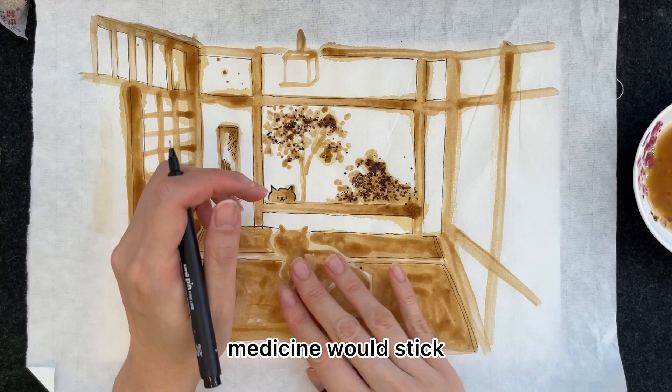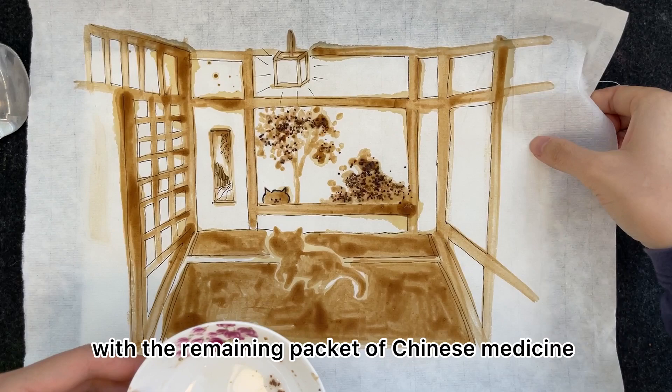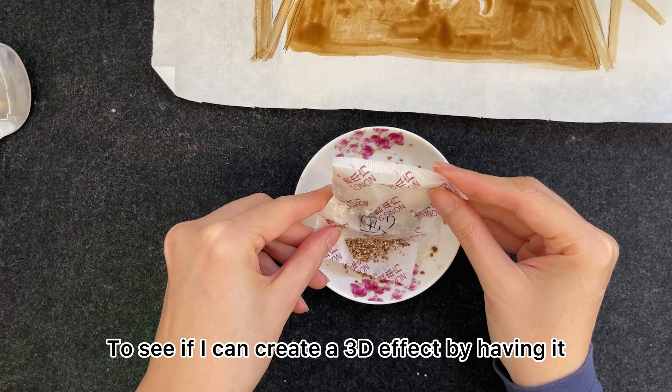I was really wondering whether the Chinese medicine would stick, but I think it's stuck on pretty well with the sprinkles. Here I wanted to try something different with the remaining packet of Chinese medicine — to see if I can create a 3D effect by having it really, really thick.